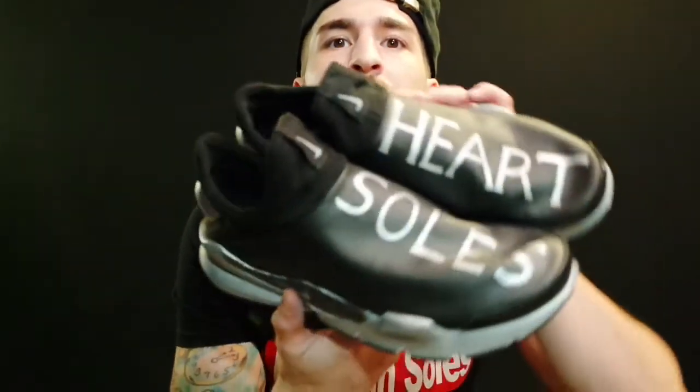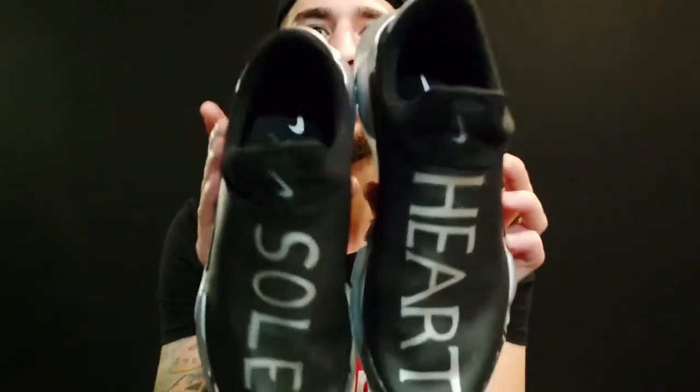It gives it that Adidas NMD Human Race kind of look. This was the first one I did so it wasn't the greatest — I could probably do it a little bit better. The next custom I do I'll show you step by step how I did it. I'm going to do an on-foot of these after this so you can see what it looks like. Total cost: the shoe was $45 at the Nike outlet, a marker is a couple dollars — you should probably get two markers — and then just a knife. Cut the cage off and start drawing.